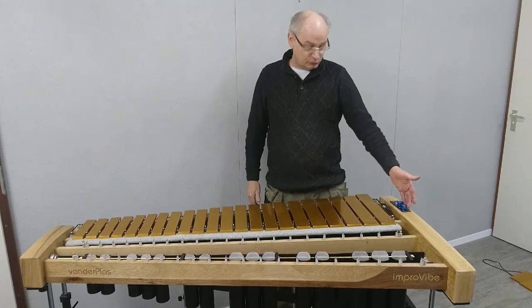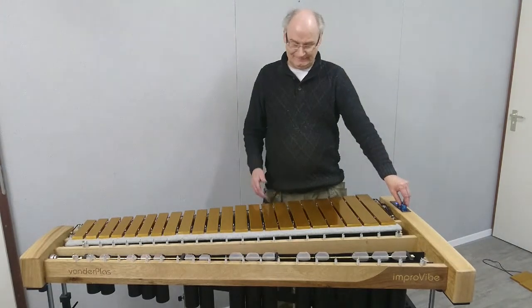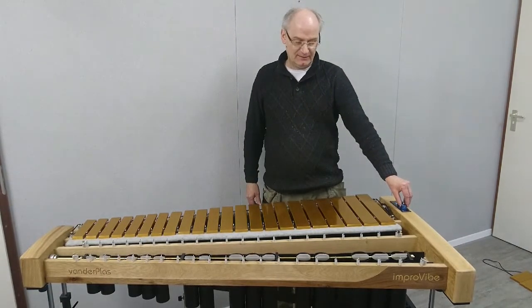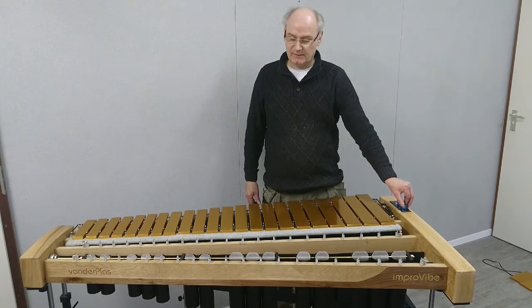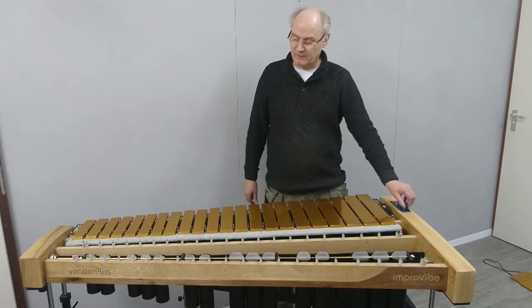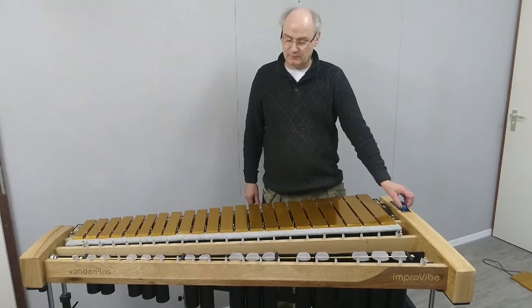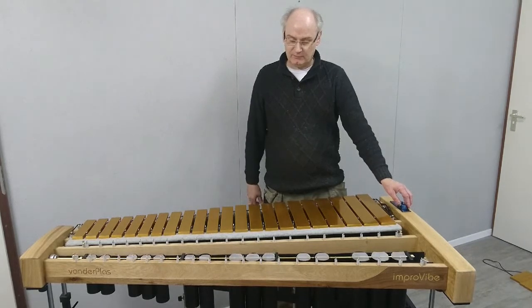You'll see there are two knobs here. The first knob is speed. The second knob — that's the special one — is for depth of vibrato. As you can see, at its minimum it's only a tiny bit of vibrato, and the more you turn it open, the bigger the vibrato gets.